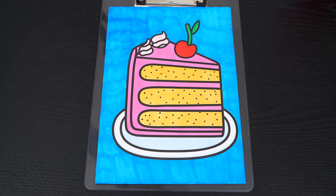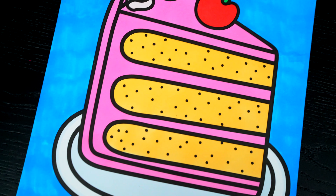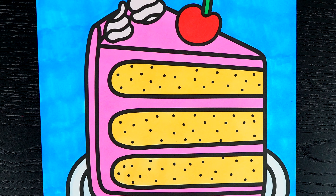Okay, I'm all finished. Wow, this picture turned out so cute. I love all the yummy details of the cake. This looks like one delicious dessert.